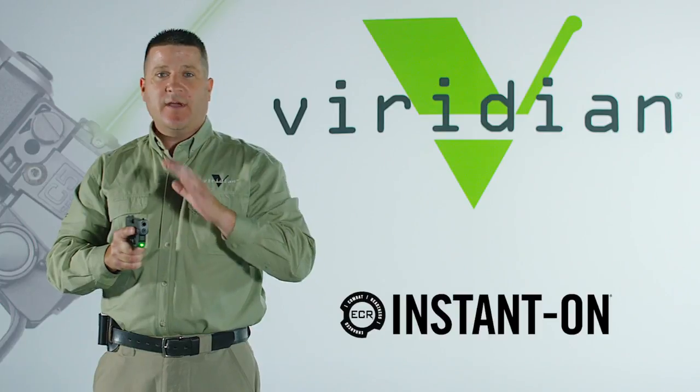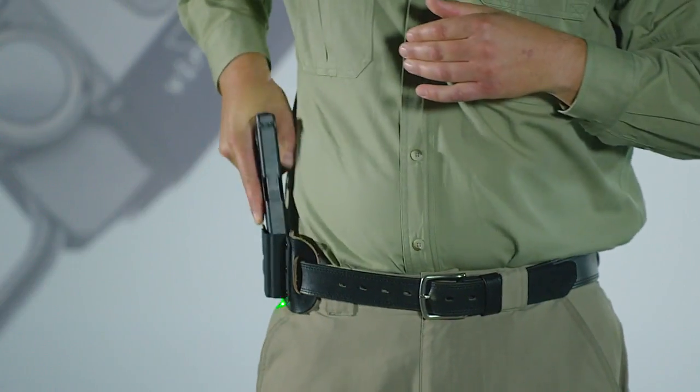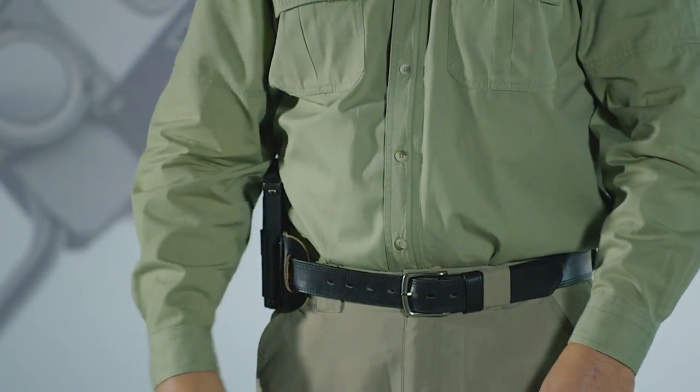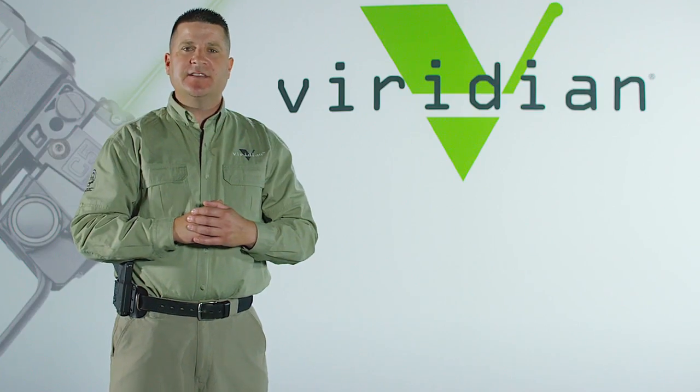It takes the guesswork out of it for you. No matter how stressed you are, your gun comes out, the laser is on. When you holster, the laser is off. It's as simple as that. The Reactor series is an ever-expanding line designed to fit the most popular subcompact pistols. For a complete list of currently available models, visit the Viridian website.